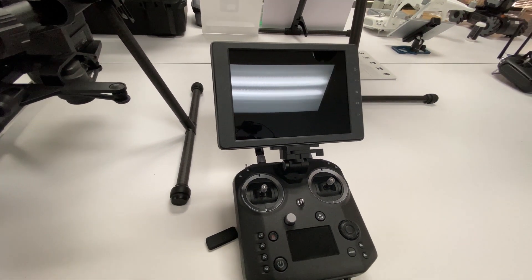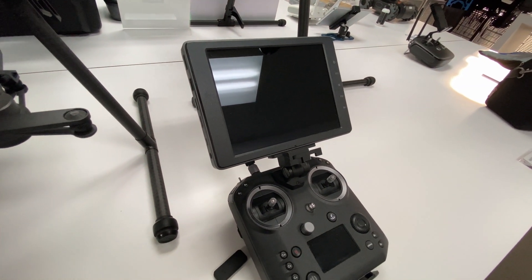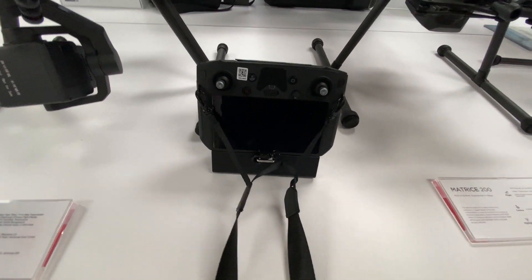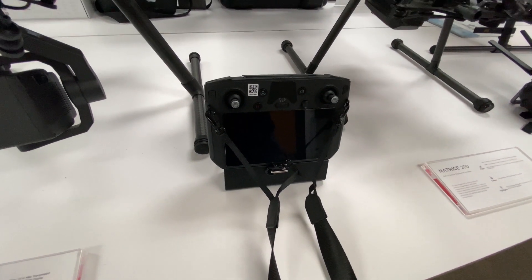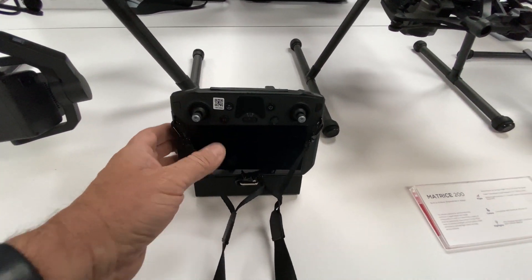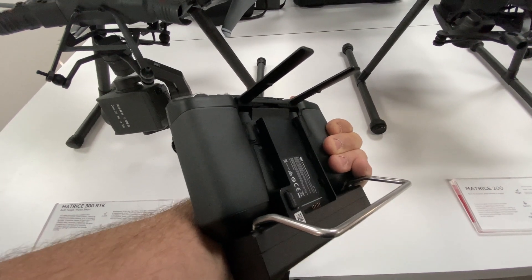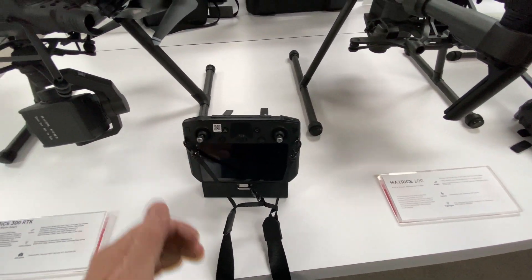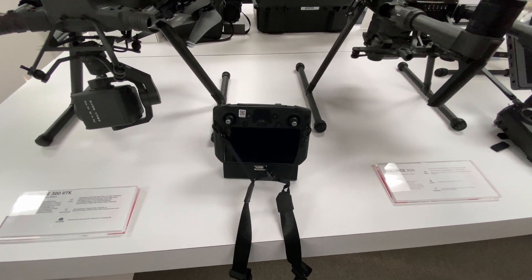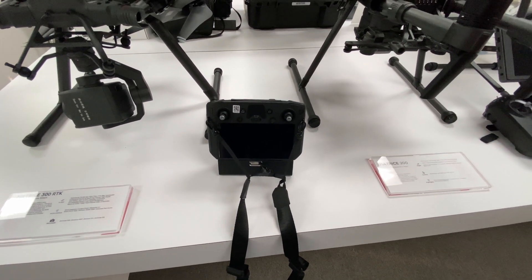It did come with a 7-inch Crystal Sky display, which is super nice — I've always really liked the Crystal Sky displays. Moving over to the 300, it comes with the Smart Controller Enterprise. This is very similar to the consumer Smart Controller, although it has a few upgrades, such as the WB-37 battery that plugs into the back so you can have virtually unlimited flight time if you have extra batteries, with no worry about running out during a mission.